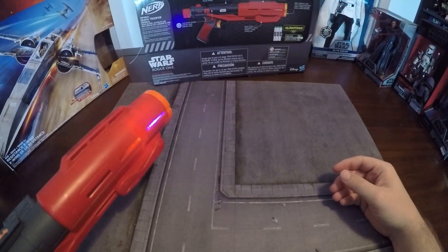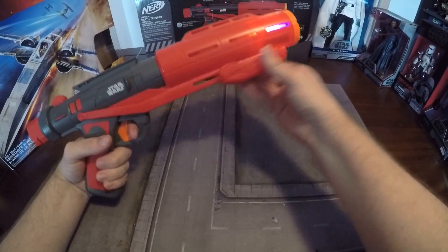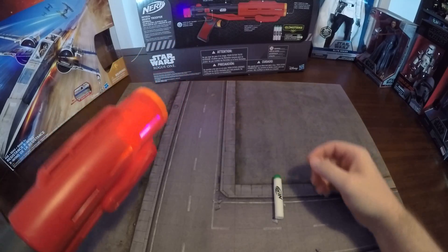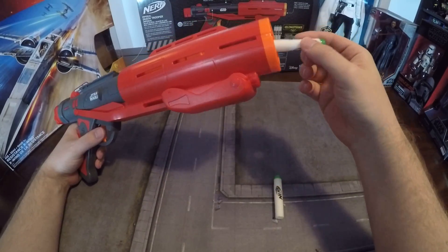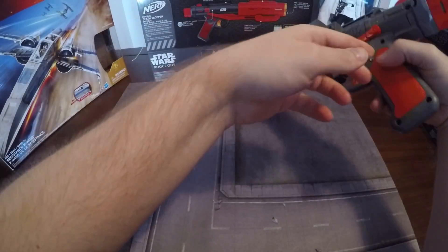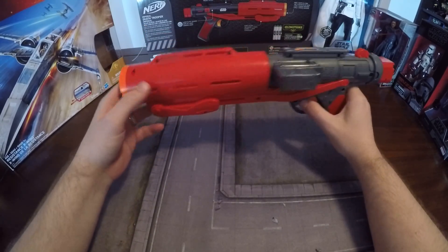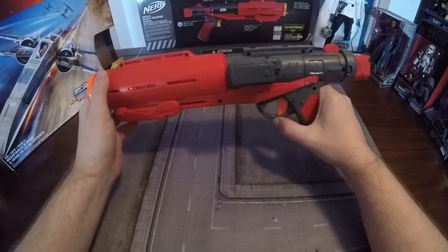It does shoot quite hard, but I only got it to shoot one at a time — sometimes it shoots two at a time. It's a nerf gun, it's basic. It doesn't have a huge range; I think it shot about 20 or 30 feet. So it's not going to be your most powerful nerf gun out there. It's more of a vanity gun. It's got like the fake ammo blaster here.